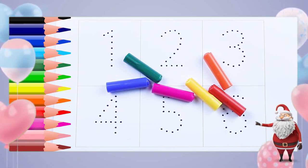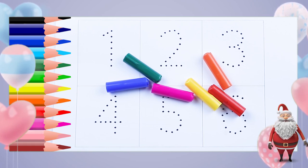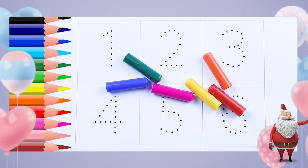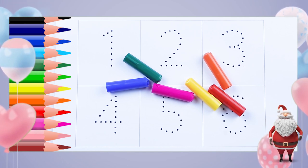Hello friends, today we learn numbers one, two, three, four, five, six, seven, eight, nine, ten. One to ten — let's learn numbers!